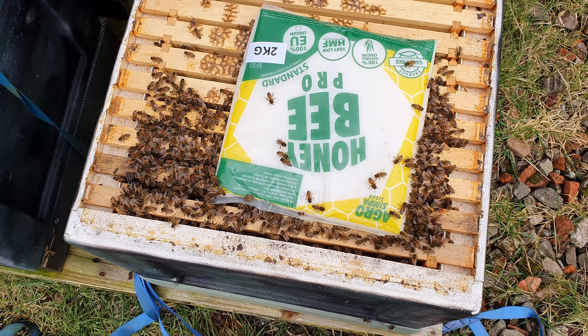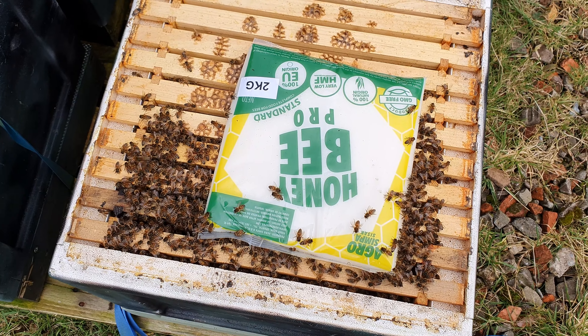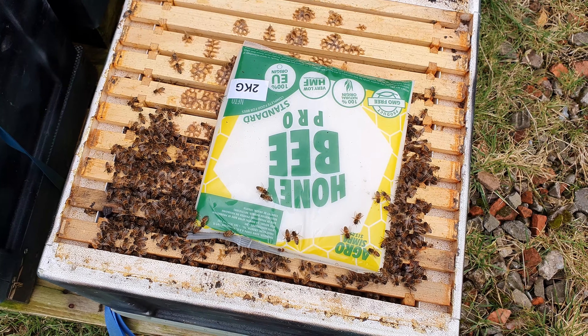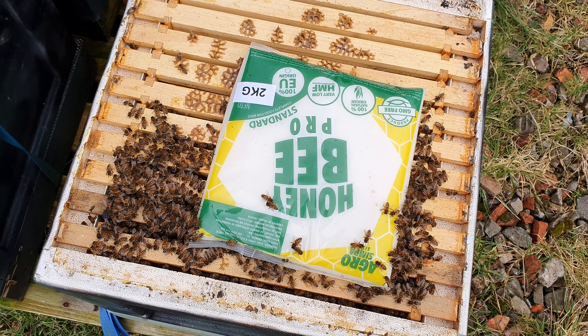Back to some more friendly bees now - covering maybe 40-50% of the frames, but these are 14 by 12 so they do go down a long way. Happy with what I'm seeing here. Covering the fondant, working away. I think these guys will be fine.